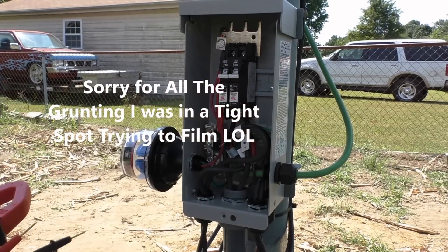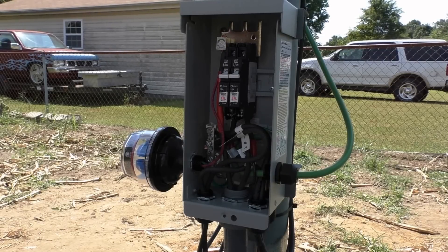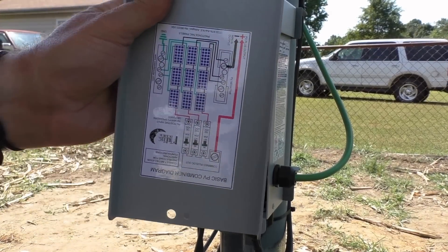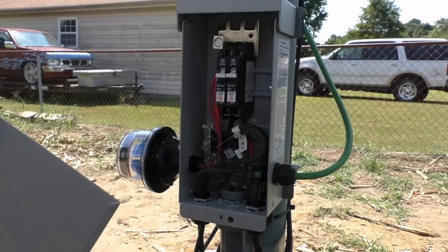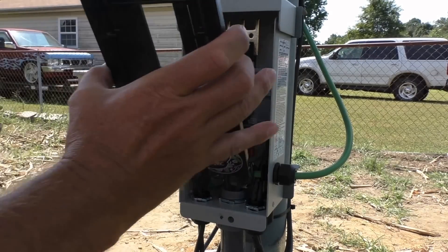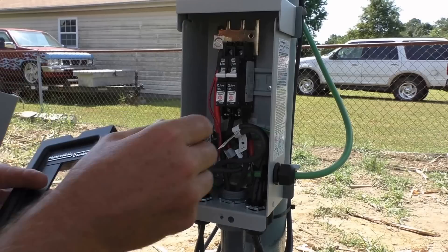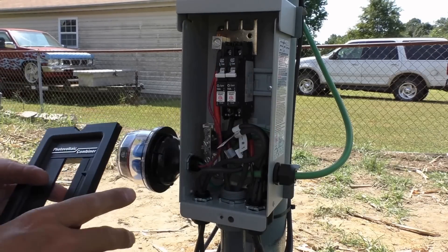Let's go ahead and close her up — we've got power. These combiner boxes show you everything, how to hook these things up. First of all, put this cover on like that. I've checked all my terminals and made sure everything was good to go.